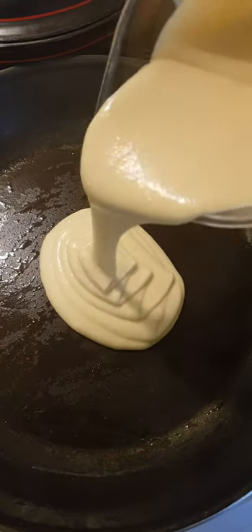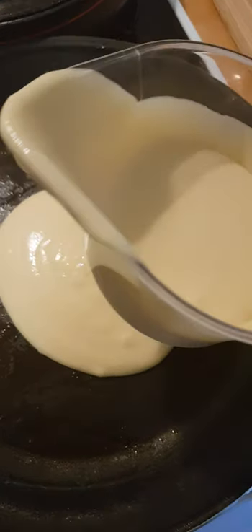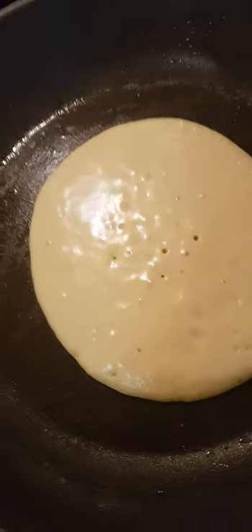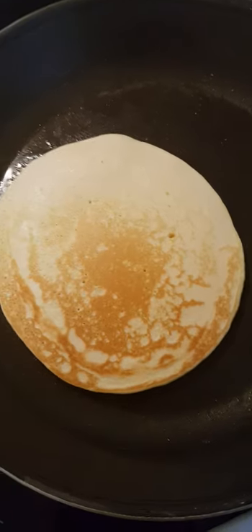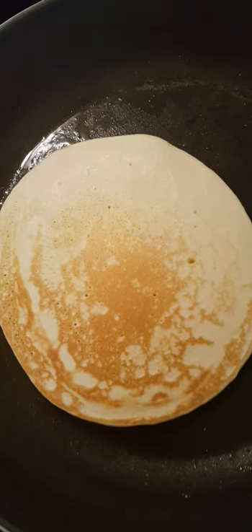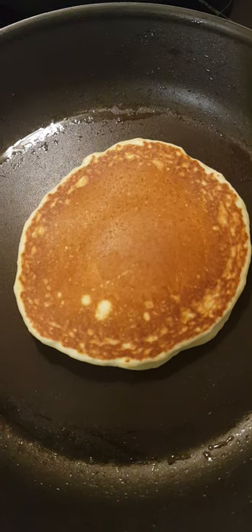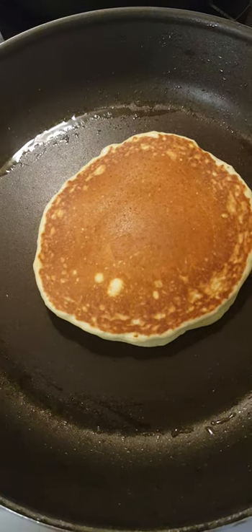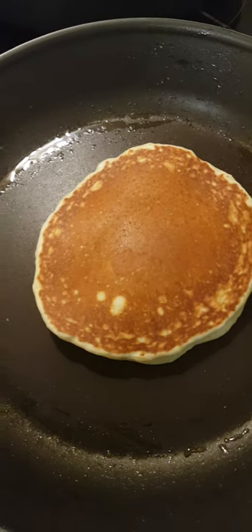I've already shaped it so I can get a nice smooth round shape — it's quite easy for me. Look at that, guys — I'm gonna turn it on the other side. Wow, look at that, so nice! Look at that, so yummy, I am starving for it already.